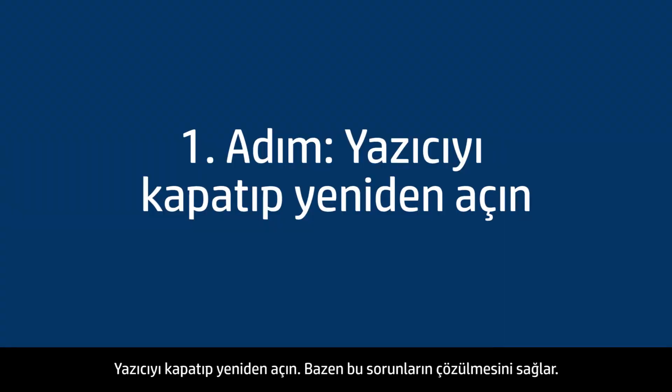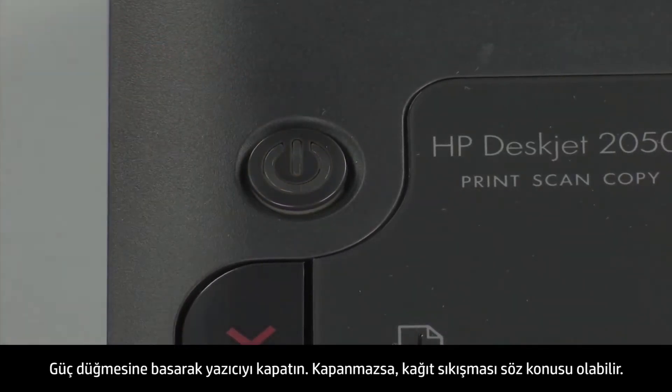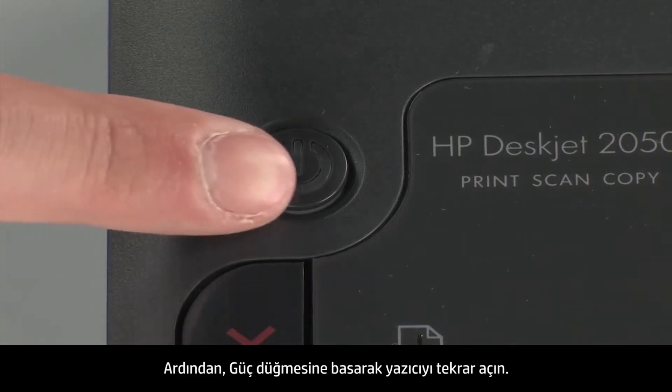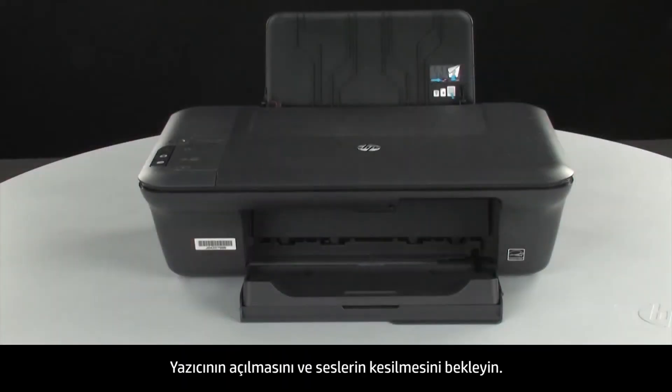Turn the printer off and then on again — this will sometimes fix the issue. Press the power button to turn the printer off. If it does not turn off, you might have a paper jam, which we will address in a few minutes. Once the printer is off, wait 60 seconds. It is important to wait the full 60 seconds to allow the print mechanism to reset. Then press the power button to turn the printer back on and wait for it to stop making noise.